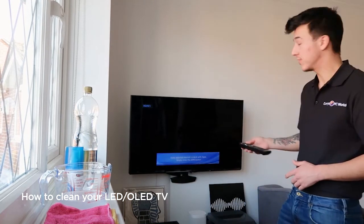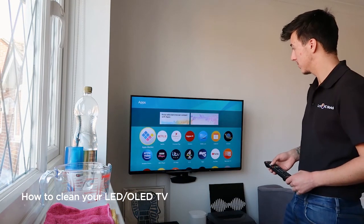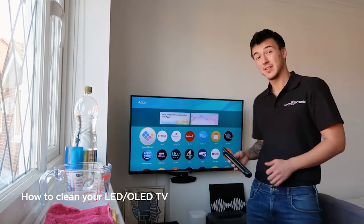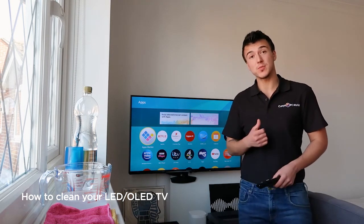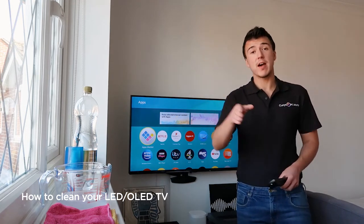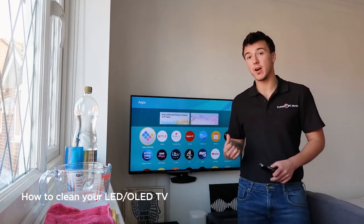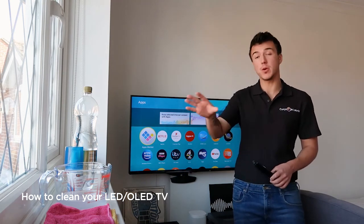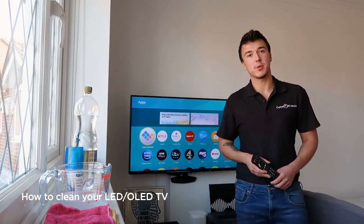We'll get it off the black screen onto my smart menu. I'll be honest, it's a hell of a lot cleaner — probably should have done this a bit sooner. Just remember when you're doing it: check your manufacturer's instructions to see whether you want spray or distilled water. Have a go first without any kind of water or spray, because you might find it gets all the dust and dirt off anyway and you don't need to put any cleaner on it. Thank you very much for watching and I hope this video has been helpful.